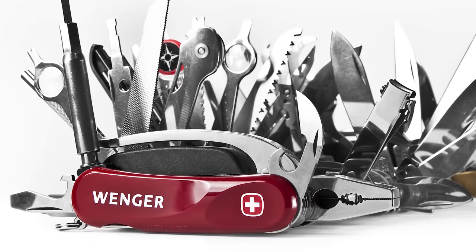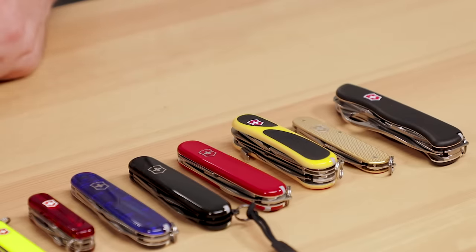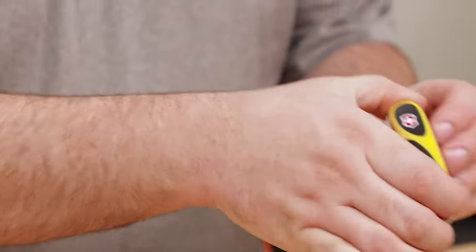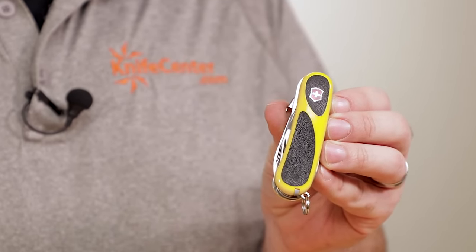It used to be that there were two official Swiss Army knife companies. In addition to Victorinox, contracts were also awarded to Wenger to make pocket knives for the Swiss military, and in their later years Wenger was known for being a little more adventurous with their models. But in 2005, Victorinox acquired Wenger, and they continued to produce those models under the original brand name until 2013, when they brought all knife models under the Victorinox umbrella. They discontinued some models in the process, but kept the best and continue to produce them.